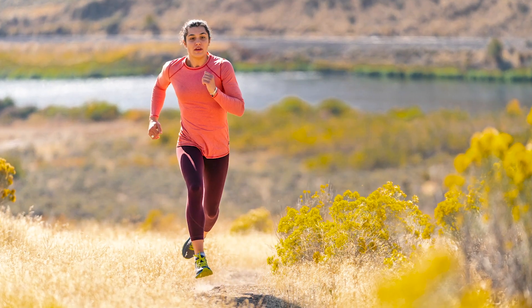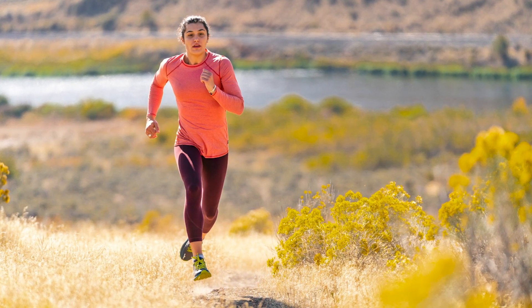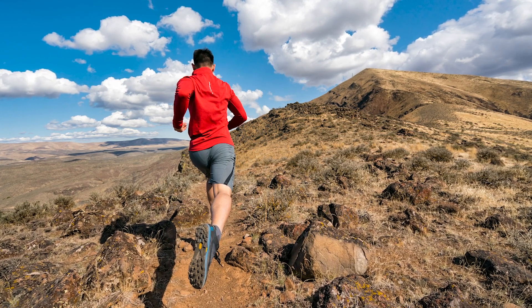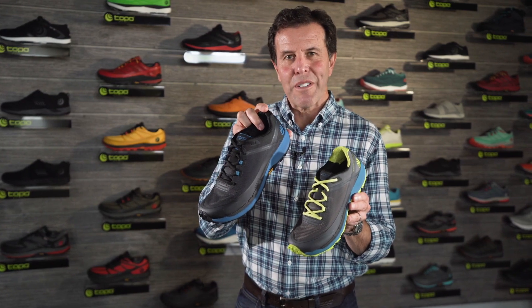The RunVenture 3 for women weighs in at 7.6 ounces. The men's weighs in at 9.5 ounces, so pretty lightweight for a good all-purpose trail shoe. So that's the new RunVenture 3 from Topo Athletic — hope you give it a try.